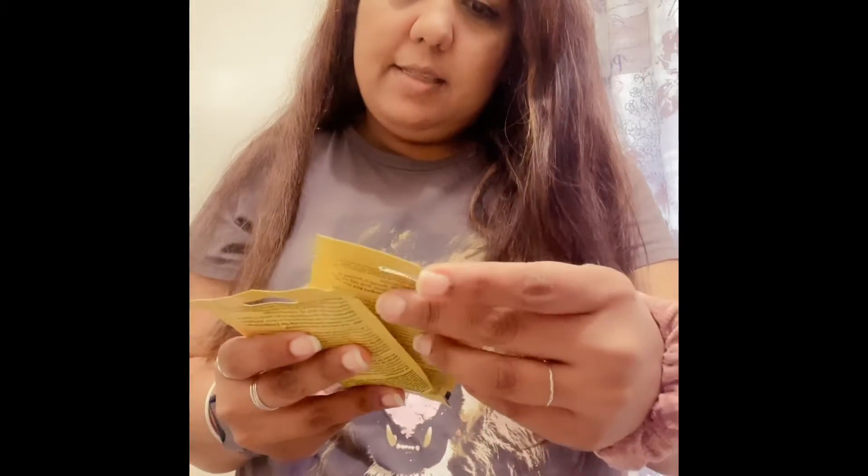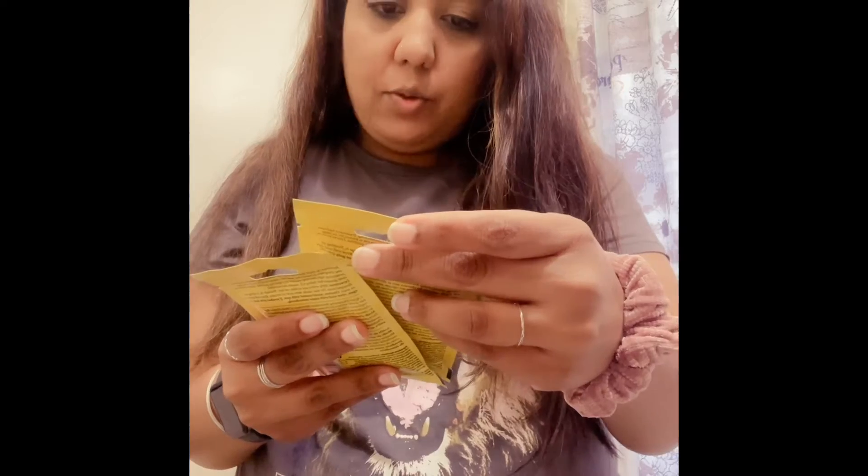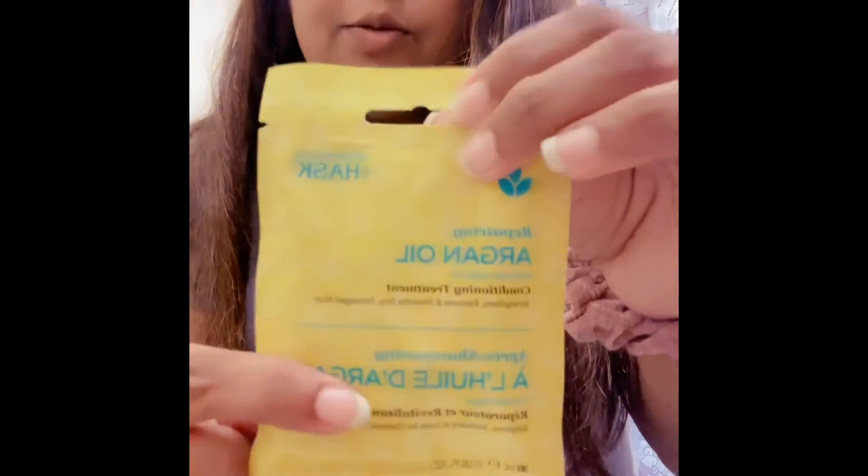I also picked up something good — it says argan oil. You can see my hair; it's a little frizzy today because it's rainy. On top of that, my hair color is showing bleach coming off, so I want to give it an oil massage. This product says 'Repairing Argan Oil Conditioning Treatment — Straighten, Restore, Smooth Dry Damaged Hair.' I picked it up for a buck — isn't that cool? I'm going to do that treatment on the weekend because my hair is so damaged.